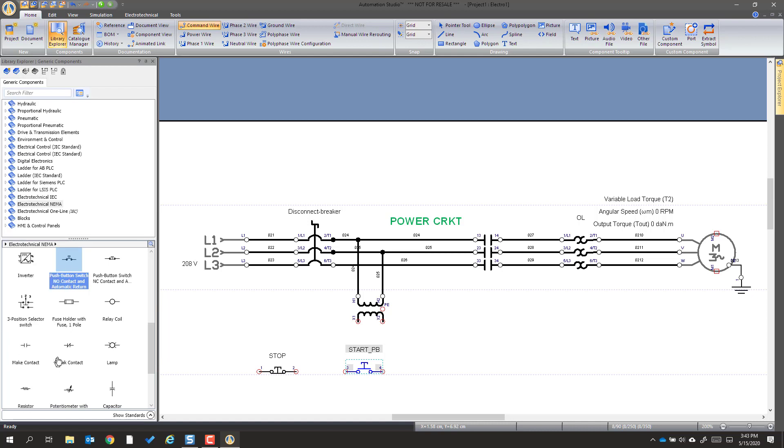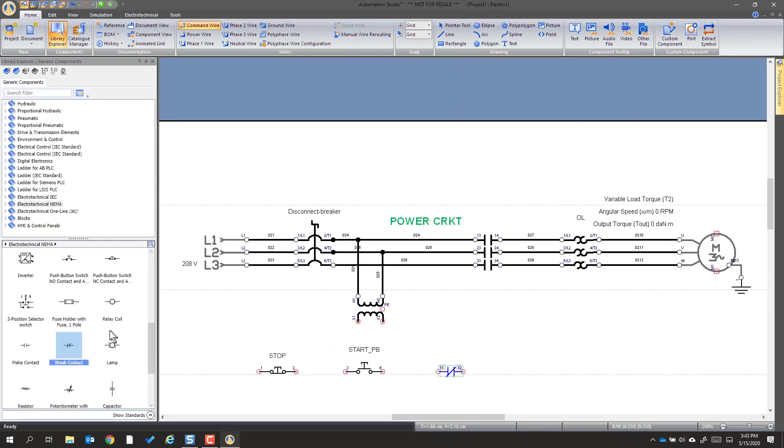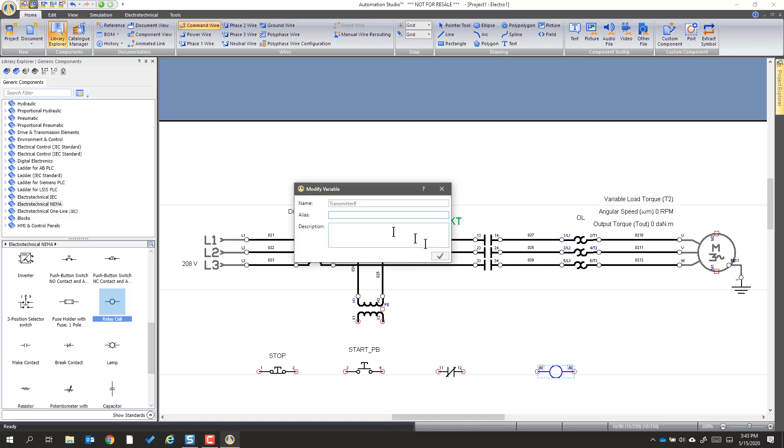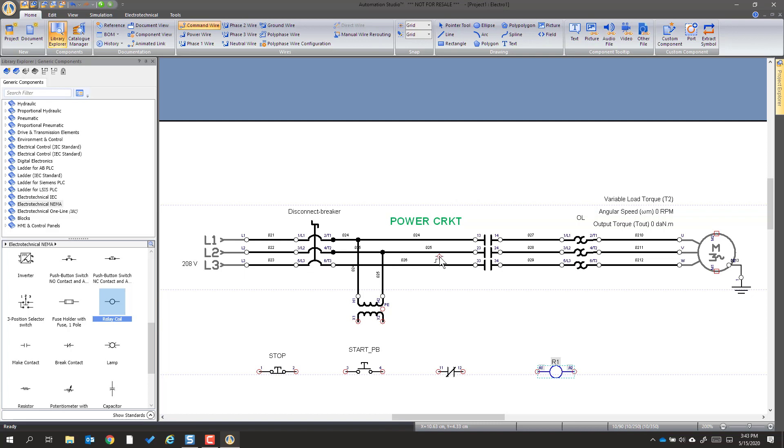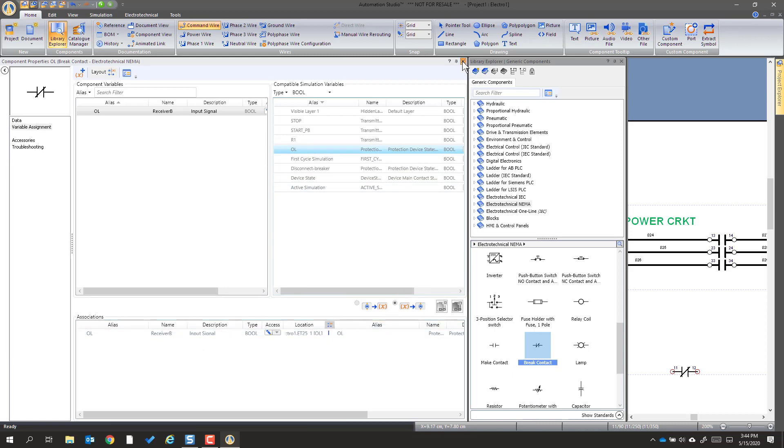We're going to pull out a brake contact and put it right here. We don't have anything to associate it with, so we're going to come back to that later. Then we're going to get a coil and put the coil right under here — that'll be what we call R1, synonymous with relay contactor depending on the designer. Then we're going to make another brake contact which we're going to link right to the overload — double-click there, it makes a link, and it's driven by this overload.